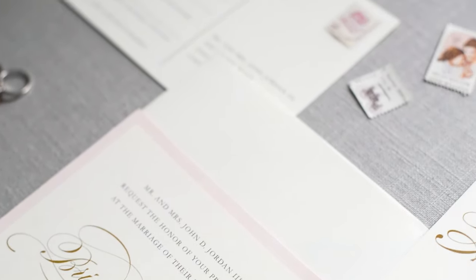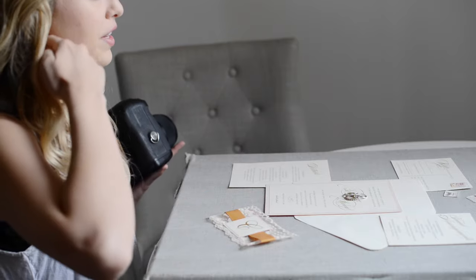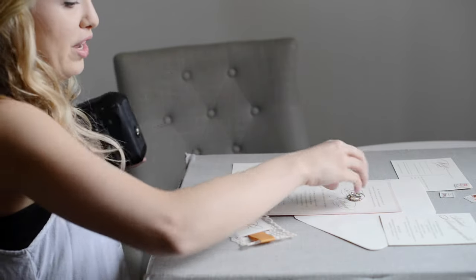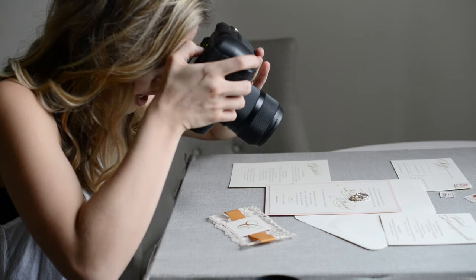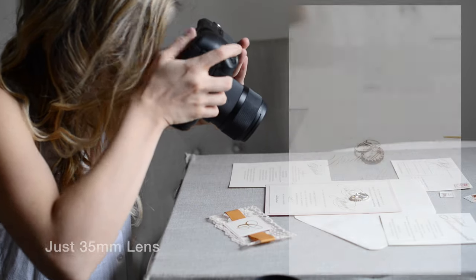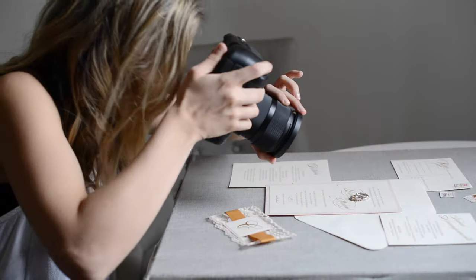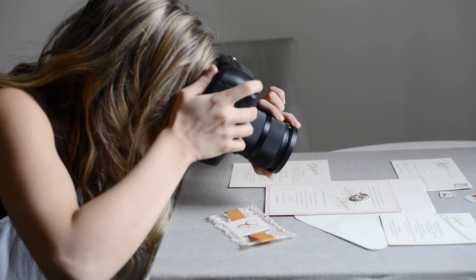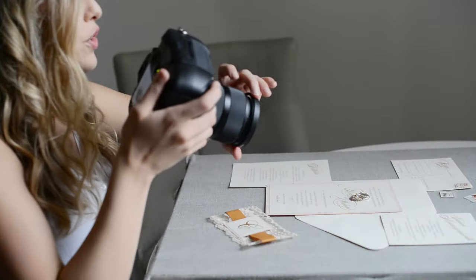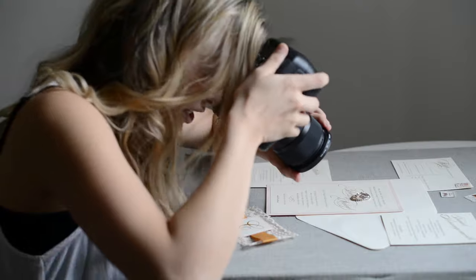I've got my styling board out with some stationery from a recent wedding I photographed in Baltimore — some vintage stamps and my wedding rings, just stuff available in the office. First I'll take a shot as close as the 35 millimeter lens will let me get with no filter. Then I'll take the plus one filter and shoot the same details, followed by the plus two filter, and then the plus four filter.